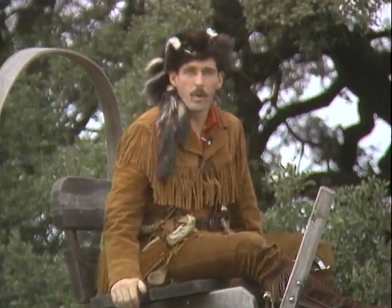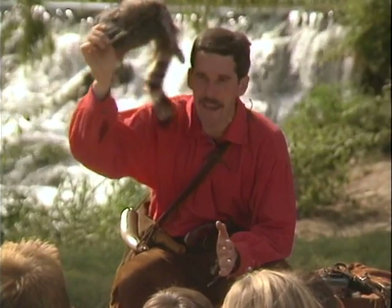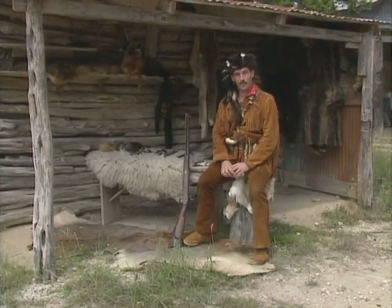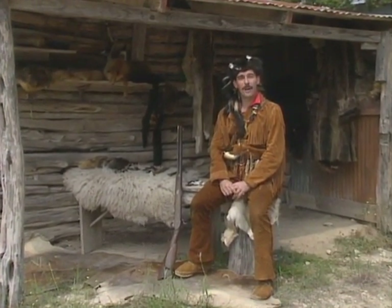Mantle Ministries presents Richard Little Bear Wheeler. Come join Little Bear in true adventures of the past and discover Biblical principles that can change your life. Greetings pilgrims, patriots and friends again. Welcome back to the Mountain Men.